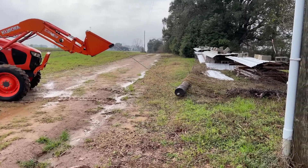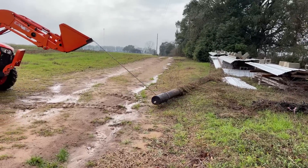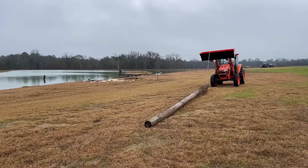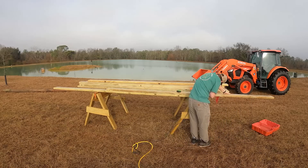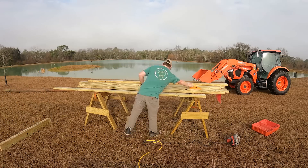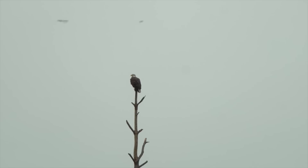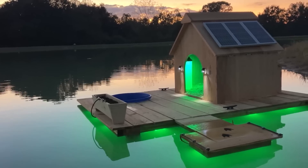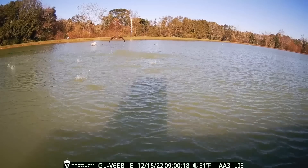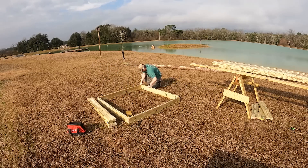Today we're going to be building a bald eagle nest on Crimson Oak Farms. This bald eagle nest is going to sit on top of a 35-foot telephone pole that Bama Bass had laying around. The main structure is going to use two by sixes. Lately he's been having a lot of bald eagles flying to the area, and since we built the duck house for the last project, it only made sense to give the bald eagles their own house.